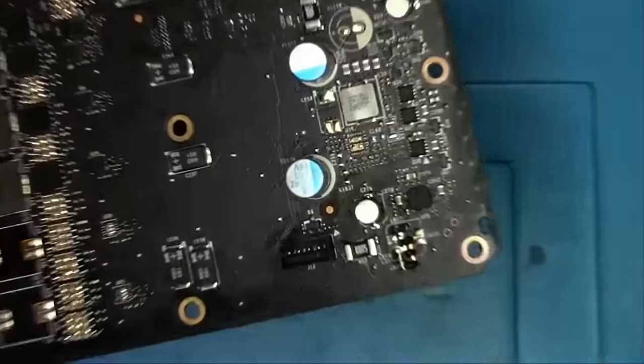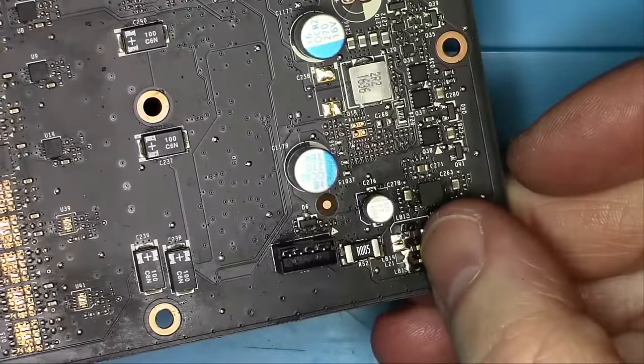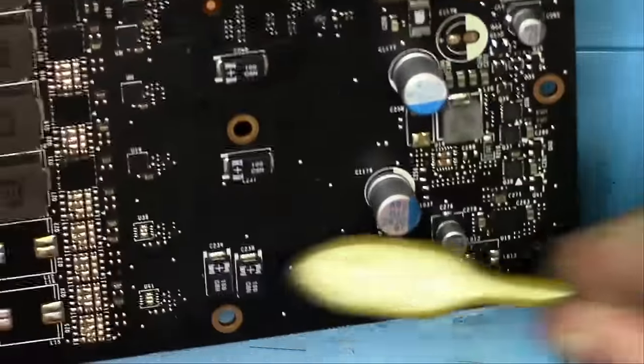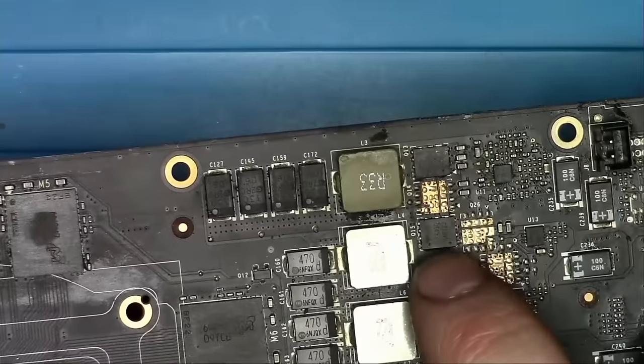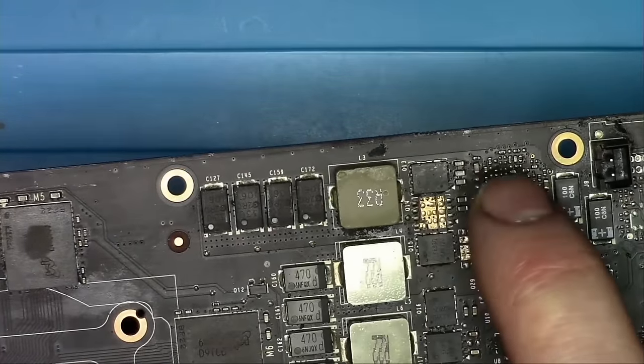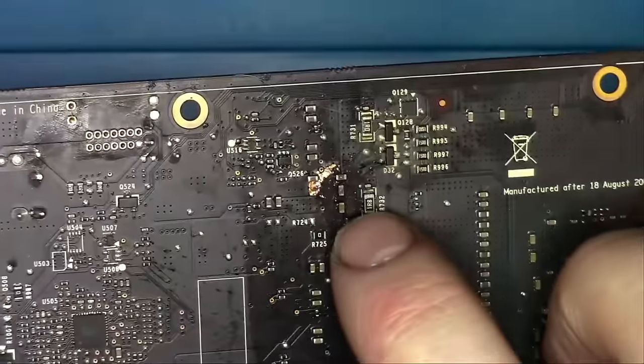When you get a card like this, first look at these beads here — they look completely melted and turned into rock-solid balls. We'll take care of them later. Next suspect is the memory phase MOSFET, or the driver. The reason why I suspect those is because in the back we have a nasty burn.